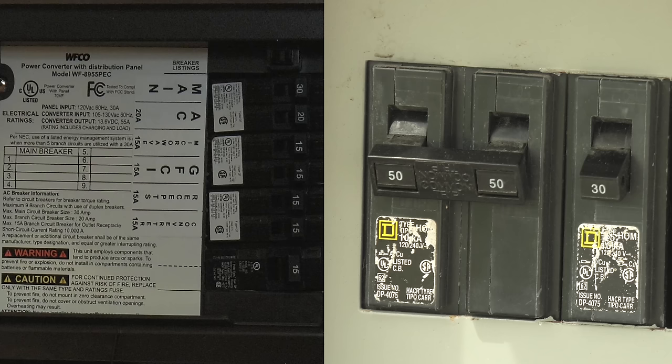So here's your don't be like Tom takeaway. With 30 amp service, you cannot run everything in your coach, or you may trip a breaker, so you're going to have to be selective. With 50 amp service, you're pretty much safe to run anything you want.